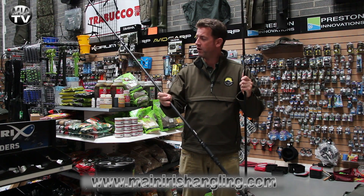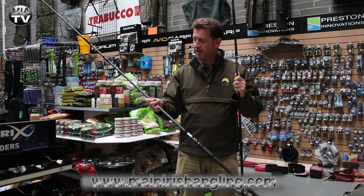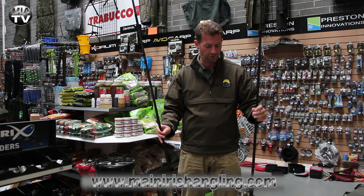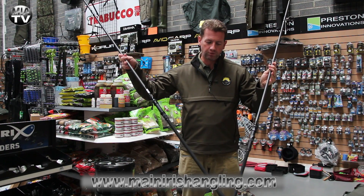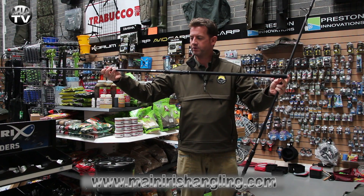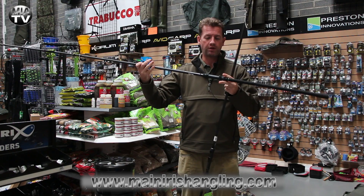Lovely matte finish on them, which I prefer on a rod. I don't like anything that sparkles or is too shiny, just in case you can spook fish with a flash of a rod in sunlight. They have built-in line clips. They also have that full shrink wrap that goes all the way down to the very butt from the reel seat. Very nice finish, nice little feature as well. Good solid reel seats.